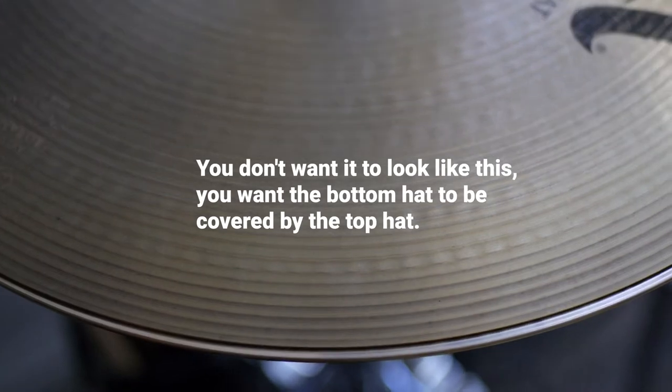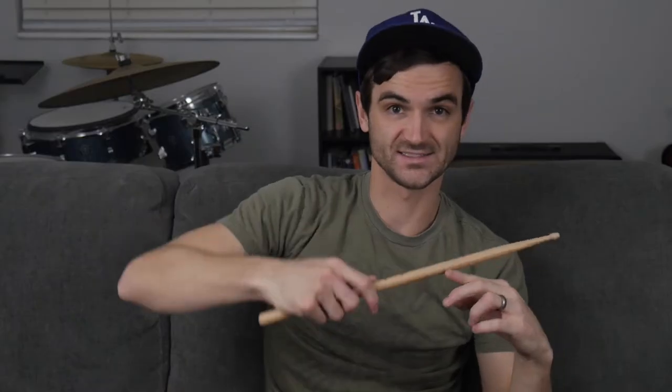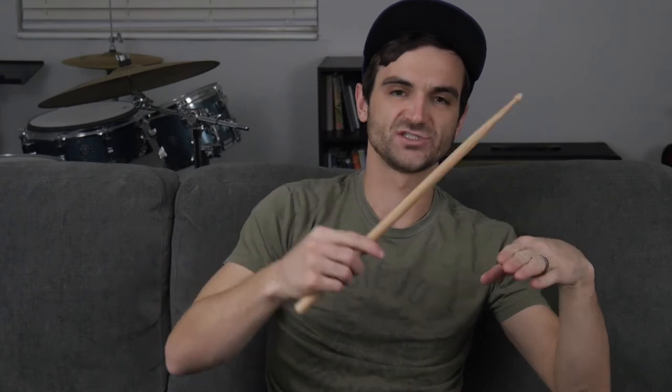With the bottom hat flipped, when I play the hi-hat that bottom part isn't sticking out and cutting into the stick. Also playing more on top of the hi-hat instead of chunking the shank of the stick into the side. But the biggest factor was that bottom hat protruding out and the stick hitting it — fixing that really solved the problem.